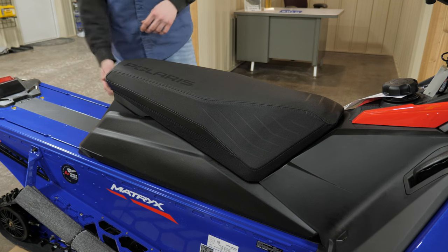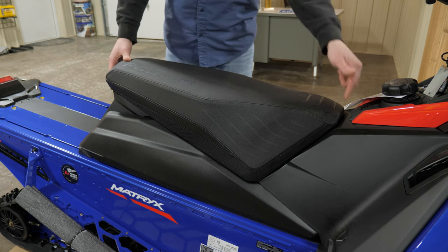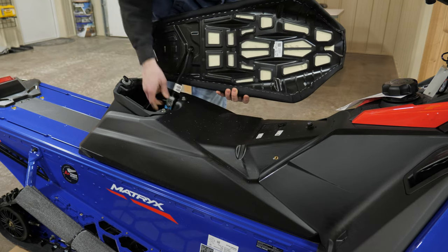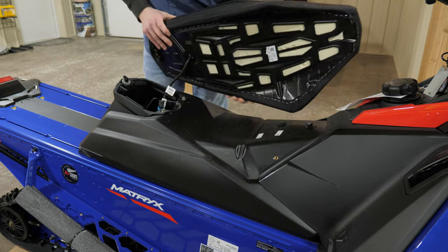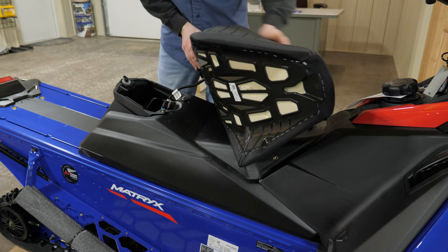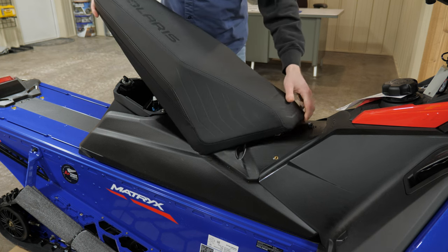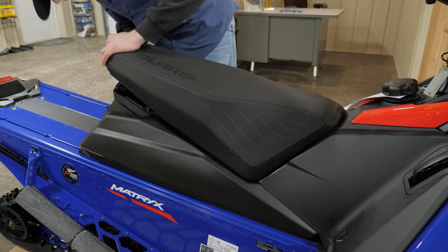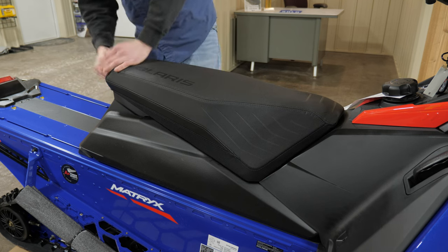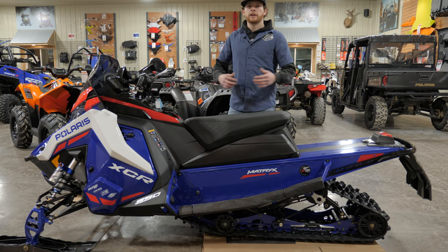To remove the seat on the Matrix chassis — you all have storage under here — release your quarter turn in the rear, there's one hook up front, just pull it back. This is a heated seat so you'd have to unplug it to fully remove it, but you can just set it to the side. To put it back on, lock the tab into its lining pin, make sure the heated seat wires are out of the way, and twist your quarter turn. As long as you can't pick up the rear or front of the seat, it's locked on correctly.